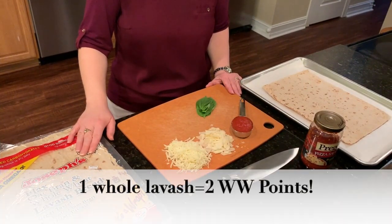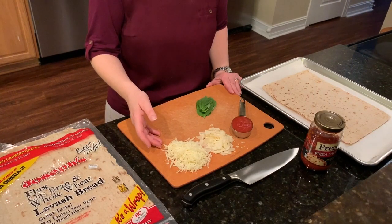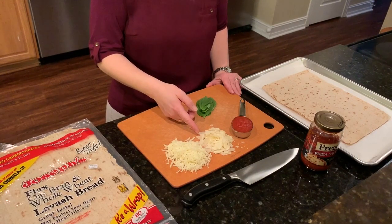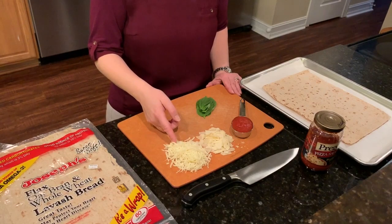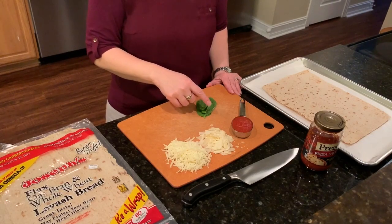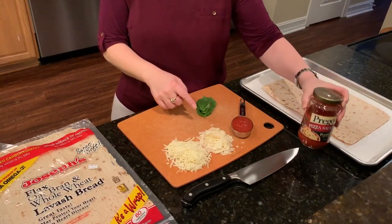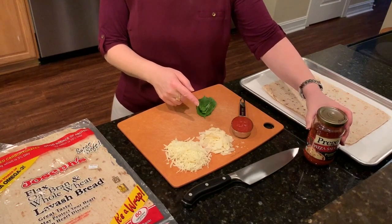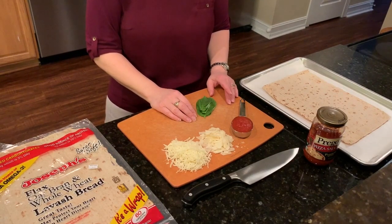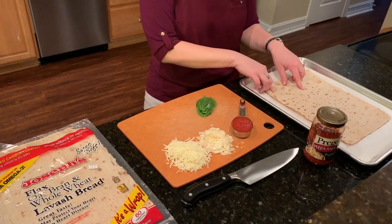I need Joseph's Flax Oat Bran and Whole Wheat Lavash bread. I need two kinds of cheese — you could use one if that's your preference. I have a low moisture part-skim mozzarella cheese and an Asiago Parmesan Romano blend: half a cup of the mozzarella and one quarter cup of the blend. I have four basil leaves stacked, and this Prego pizza sauce, which is a one-point sauce. I have one point per quarter cup, and a pan lined with parchment paper and one piece of the Joseph's bread.